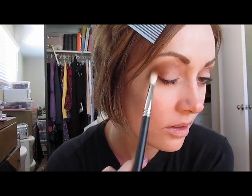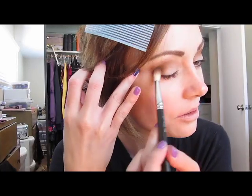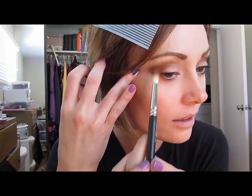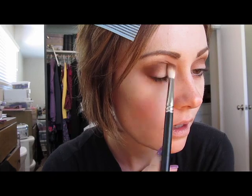I'm going to blend that out and then add a little bit of Corduroy by MAC — just a medium, chocolatey brown — and take that color into the very depth of the crease. Once again, the Wet n Wild Vanity palette will execute what we've done so far.